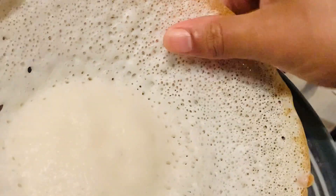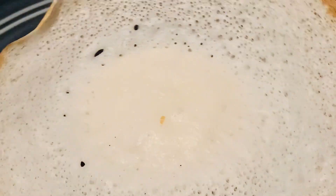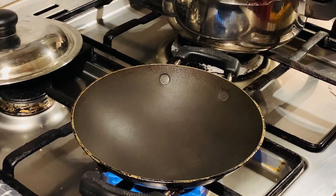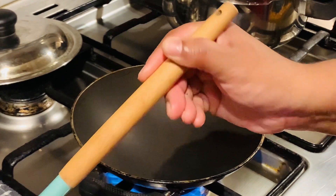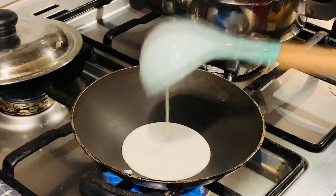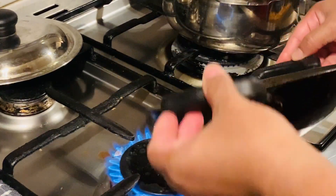I will show you the shape. You will have to be very careful. As I am going to show you the shape, now I have to cut the paste in the pan.